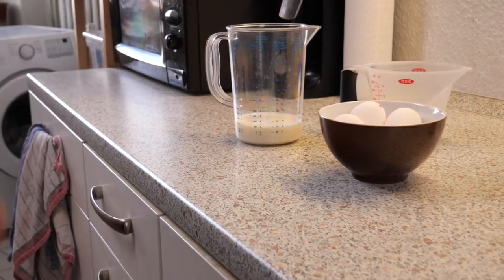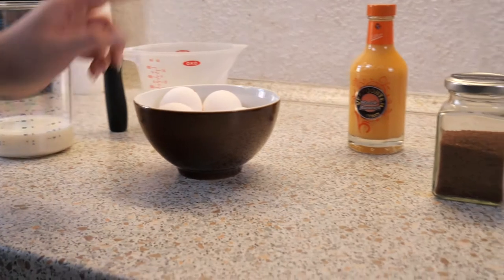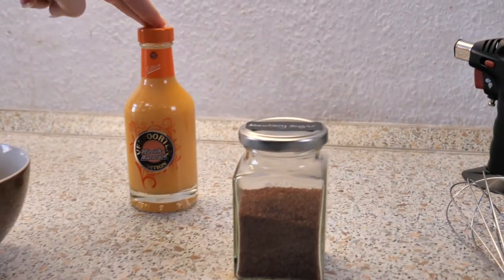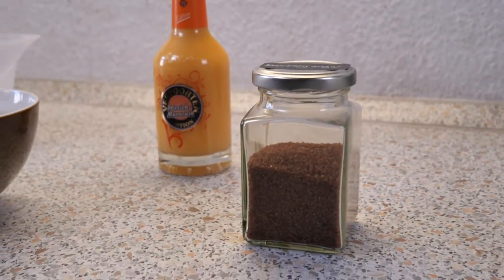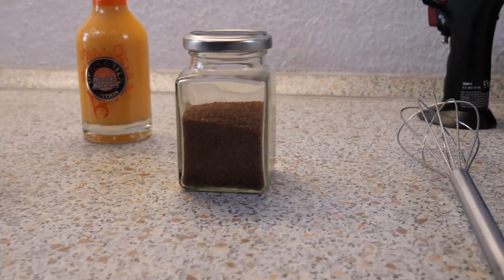And here are the ingredients: milk, heavy cream, sugar, and eggs, some eggnog — I'm using the Verporten limited edition with peach and passion fruit flavor — and some flavored sugar; I'm using strawberry sugar.